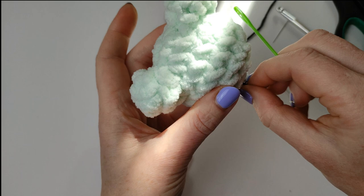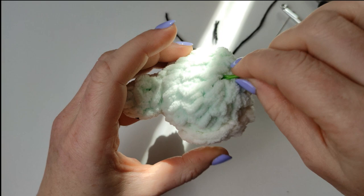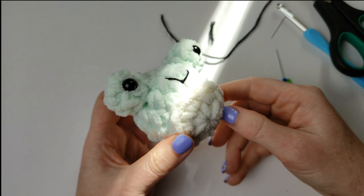Hide the tails back into the froggy, or you can just cut and use those off-cuts for your next frog. And this is it — your little friend is ready. Very nice and squishy, little cutie frog. I hope you enjoyed this tutorial today — give me a thumbs up, like it, and comment.